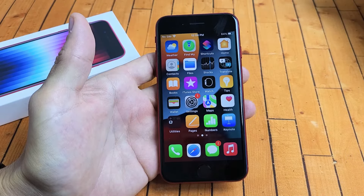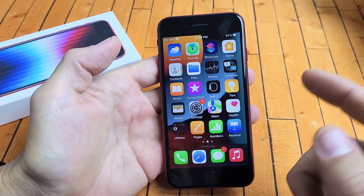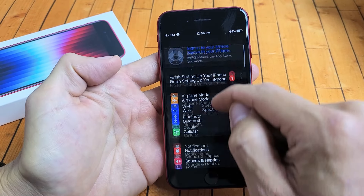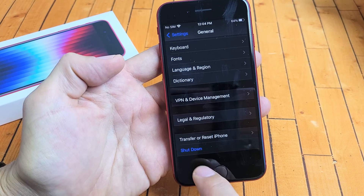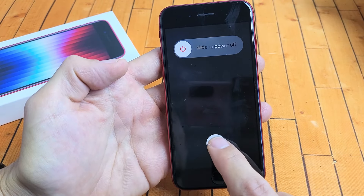Another way to turn it off — maybe your buttons aren't working and you're not able to turn it off — you can go to Settings, scroll down until you get to General, then scroll all the way to the very bottom where it says Shut Down. Tap on that, slide it over, and there you go.